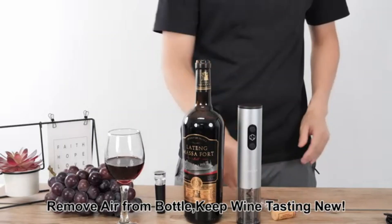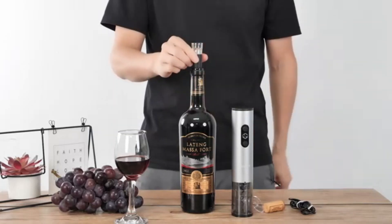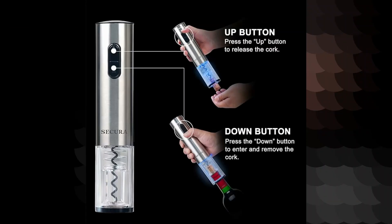This is especially useful for individuals who may struggle with traditional corkscrews or have limited dexterity. The simplicity of this product makes it accessible to everyone, regardless of their wine opening skills. With a weight of only 1.2 pounds and compact dimensions of 4.92 by 4.92 by 1 inches.